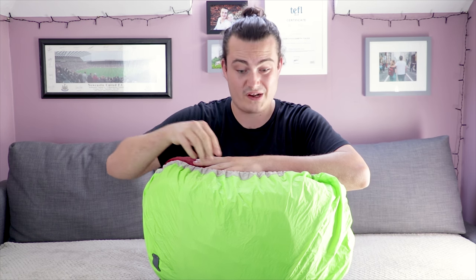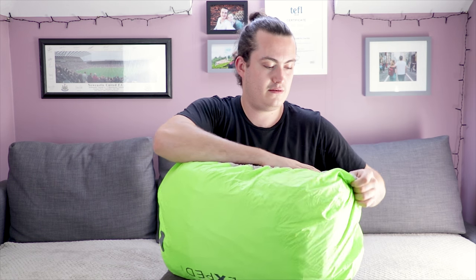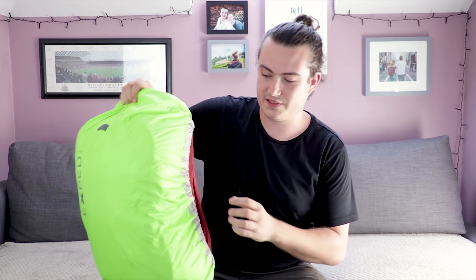And there we go. Now there are some gaps on the sides, but as a general rule it's going to be pretty well covered overall, especially if you've got this thing on.